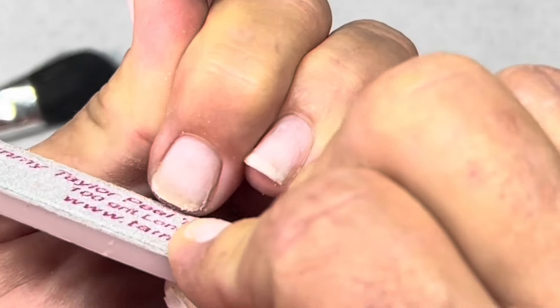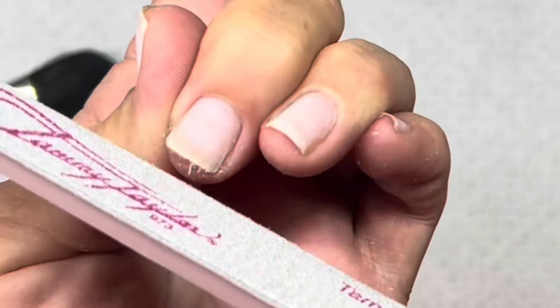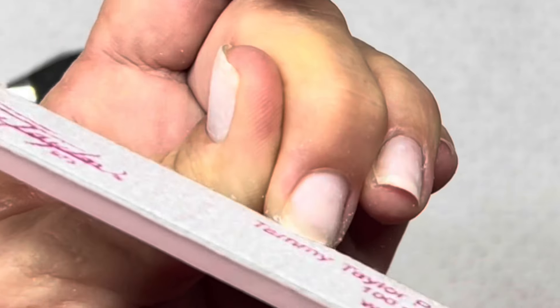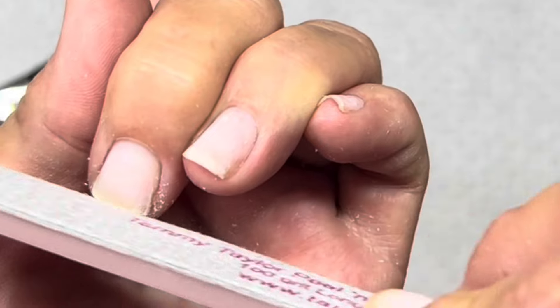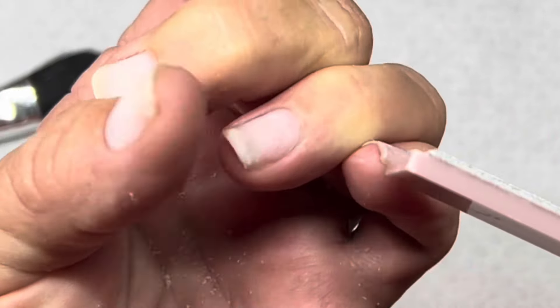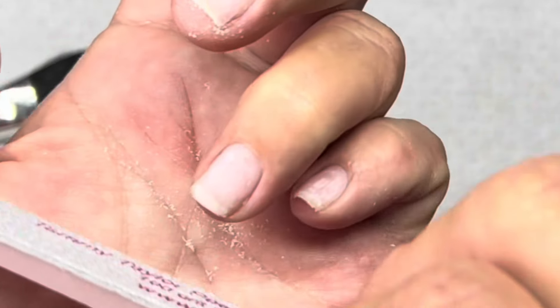I didn't think I was going to be able to explain what I was doing as this went along because these always go by so fast. Kendra's coming tomorrow so I need this video off my phone - I'm going to schedule it but I still need to get it off my phone so I can record her set. We're doing a full removal which I haven't put on my channel in a while.